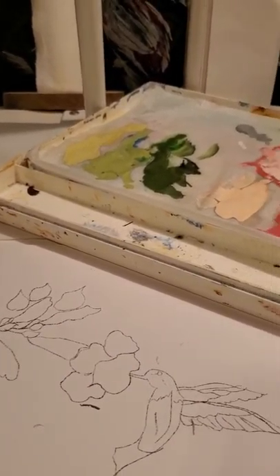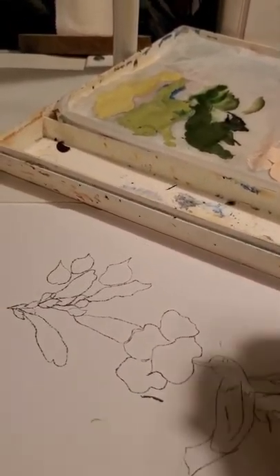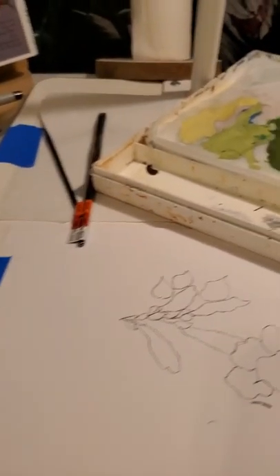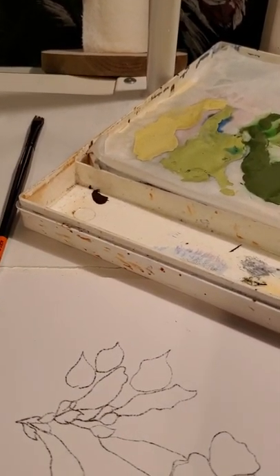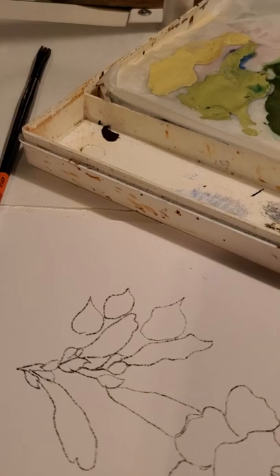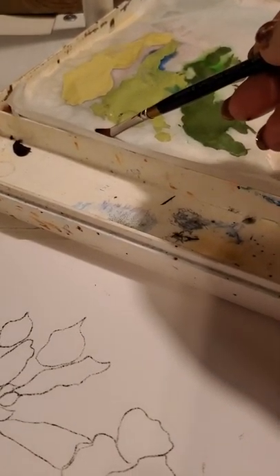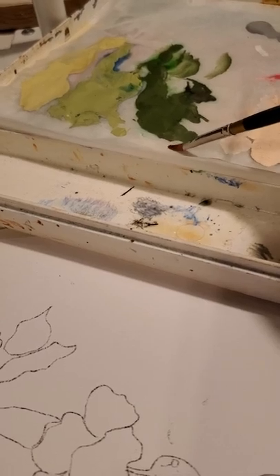First thing we're going to do is base coat all of our flowers. I'm only going to do a few of them to give you an idea. We'll be using our cat's paw to base coat. We're going to start with our leaves. We start always in the background and move to the front of the painting. So the first thing we're going to do — we have three colors: our medium color which is our Hauser green medium, we have our olive green, and we have our avocado.